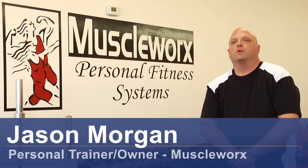Hi, this is Jason Morgan with MuscleWorks Fitness in Carolina Beach, North Carolina. Today we're going to talk about the proper way to use a weightlifting wrist strap.